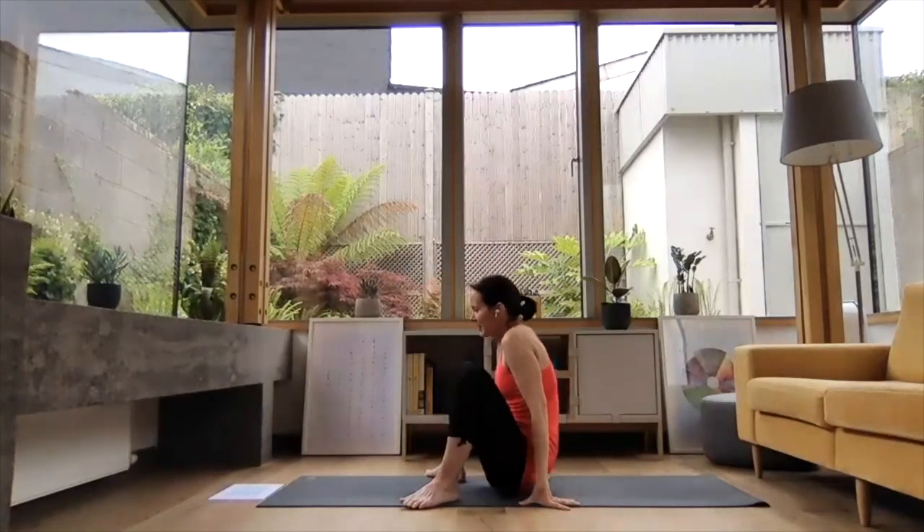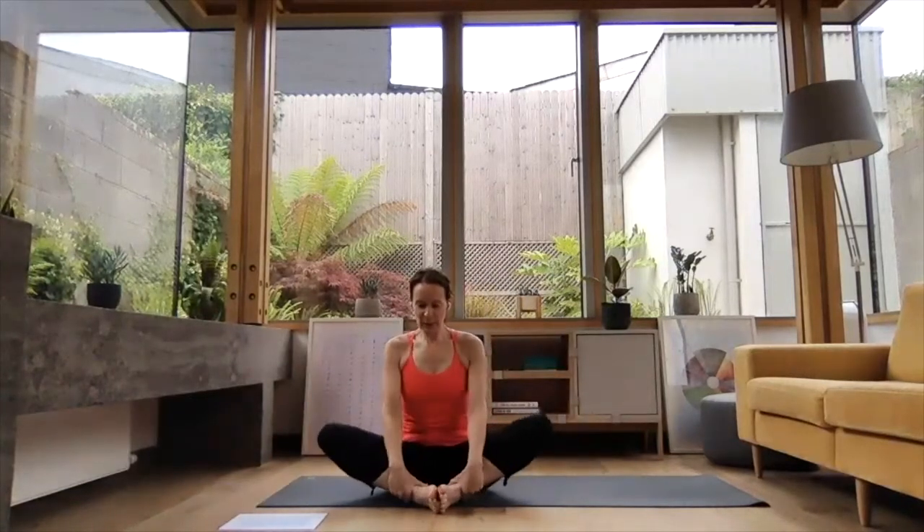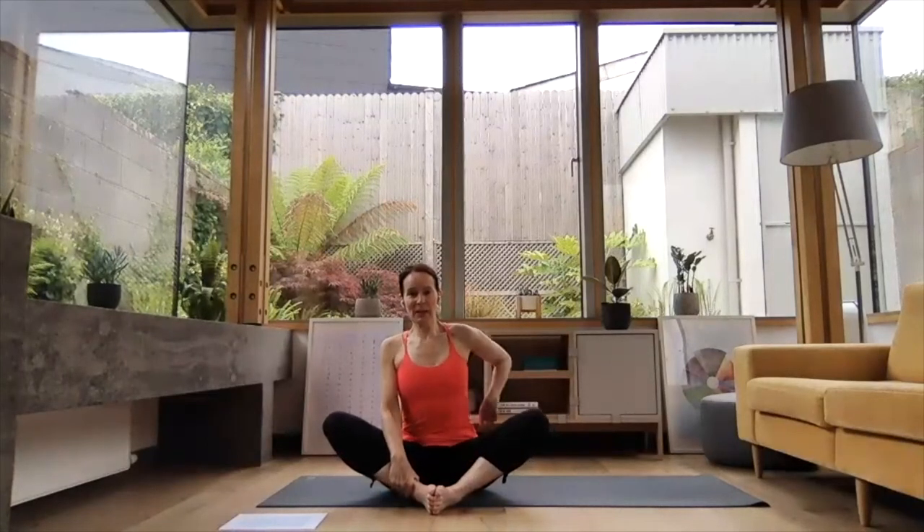Gently coming all the way down to seated. We're going to take it into Baddha Konasana — soles of the feet together. A lovely pose to take a little pause and start coming to the end of your practice, starting to cool down. Press the soles of your feet together — a great one for hip opening. Your hips might be up high, wherever they need to be. We're using our arms as splints to help reach the chest forward and maintain those lovely natural curves for our back, which are very difficult to keep in a seated position. In a chair all day, we don't really cultivate the natural curves of our spine, and this pose is great to help find those natural curves in the seated position again.